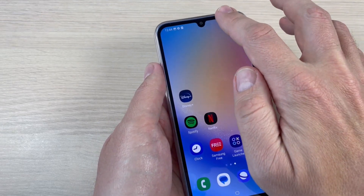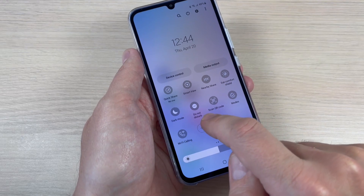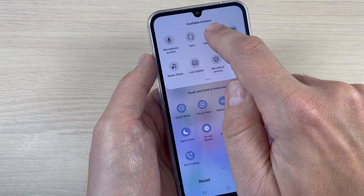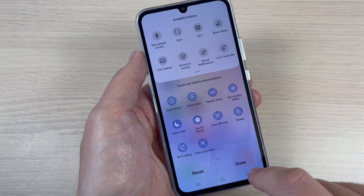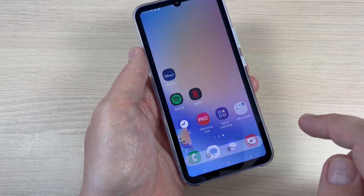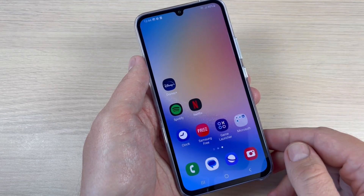For the third method, go to the top bar, swipe and go to the right, then tap on the plus sign. We have here Take Screenshot — just move this button into place, then press Done. To take a screenshot, tap this icon and here is my screenshot. It is very easy.